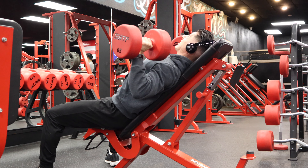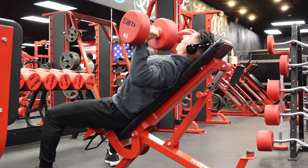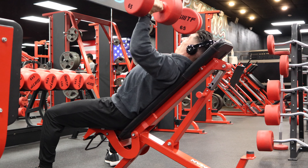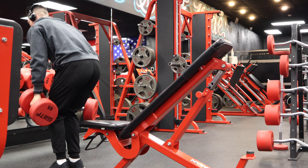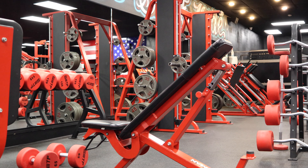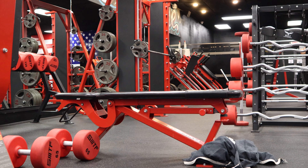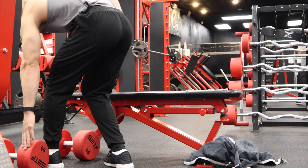The first exercise I start off with is an incline dumbbell press — a favorite of Steve Reeves, and a favorite of mine for building that nice upper chest. Some people say reverse grip bench press is good for upper chest, but Steve Reeves had a nice upper chest and he recommended this exercise. The next exercise I'm going to dive into is a flat dumbbell press.